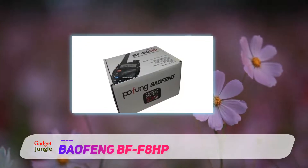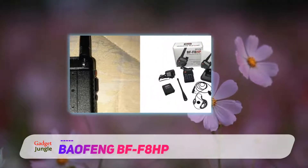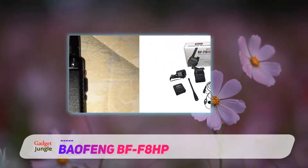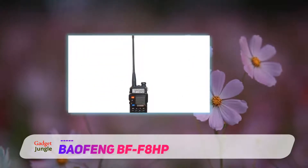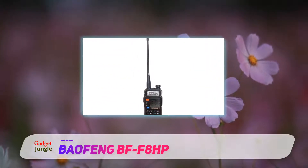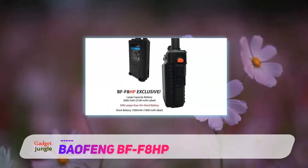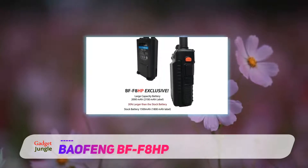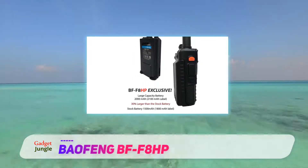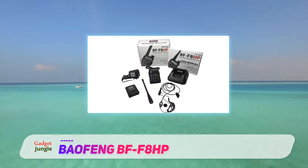So you have everything you need. You can use this radio not only for survival, but also for entertainment. The radio has a high gain V85 antenna. The frequency range is 65–108 MHz, VHF 136–174 MHz, and UHF 400–520 MHz.